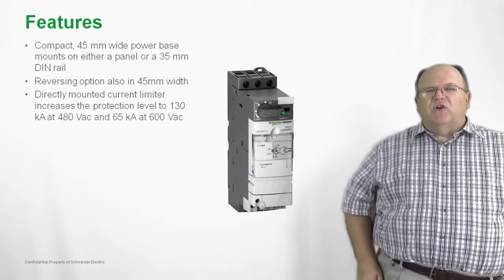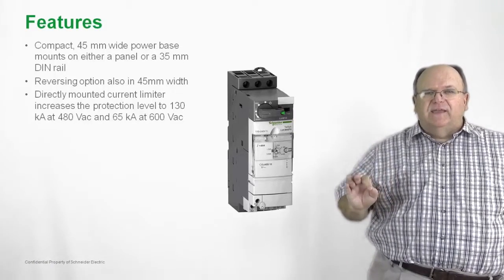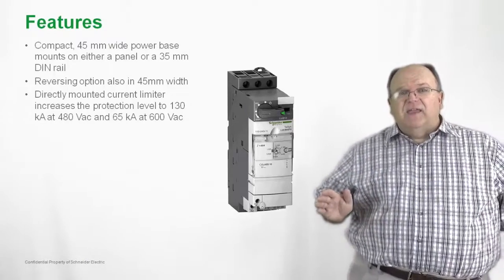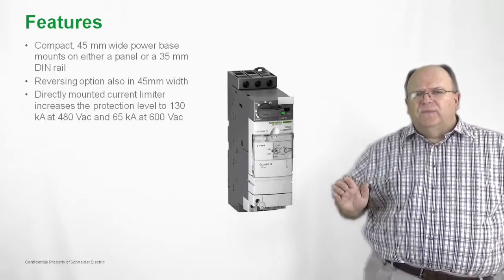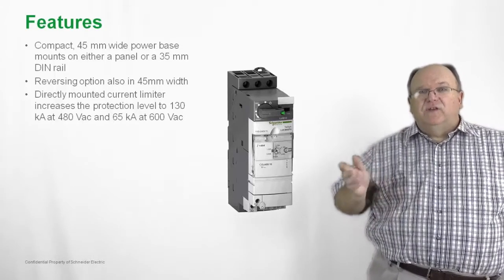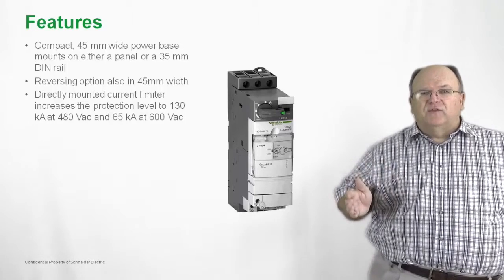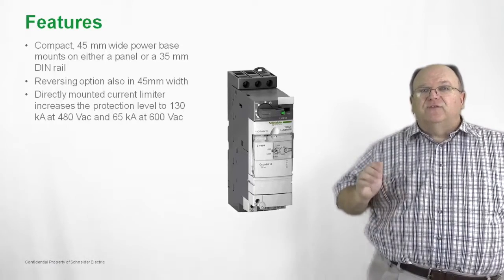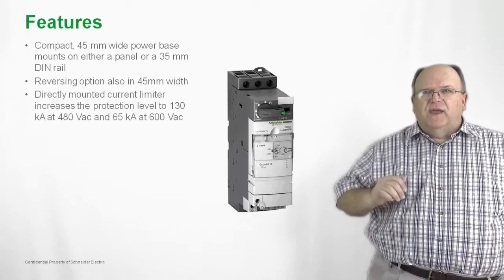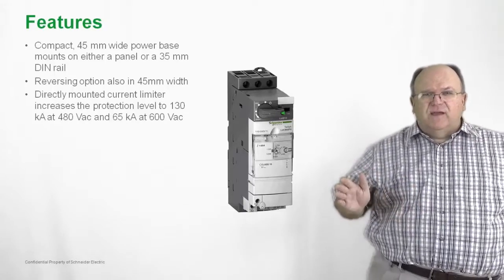We also have a current limiter that increases the short-circuit rating up to 130KA at 480 volts and 65KA at 600 volts. The importance of the current limiter is that it increases the short-circuit current rating, but it also allows the product to be applied in a delta voltage electrical configuration. So if you have a delta rated system, add the current limiter — very compact in size.